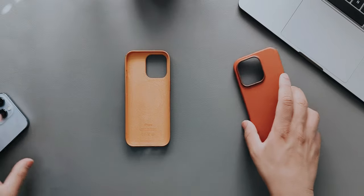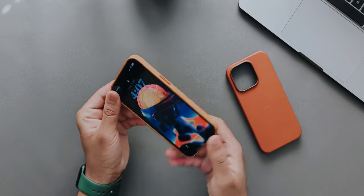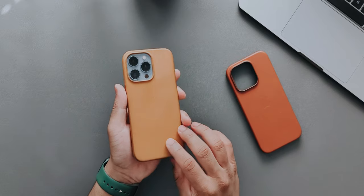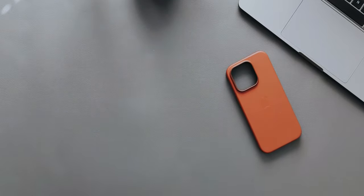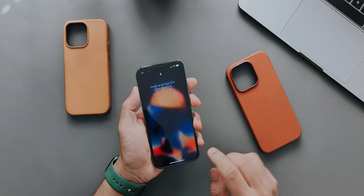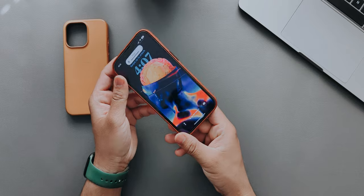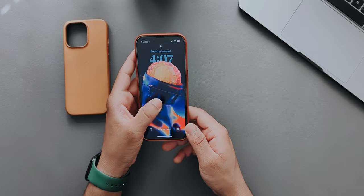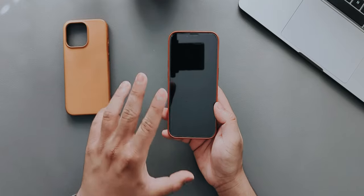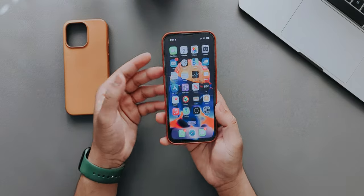I'll put my 13 Pro into the 14 Pro leather case — as you can see it fits perfectly fine and the cutouts are good as well. Now I'll put it on the 14 Pro itself. It fits perfectly. We didn't get the MagSafe ring visible on this case for some reason, but I can confirm this is the official Apple leather case.